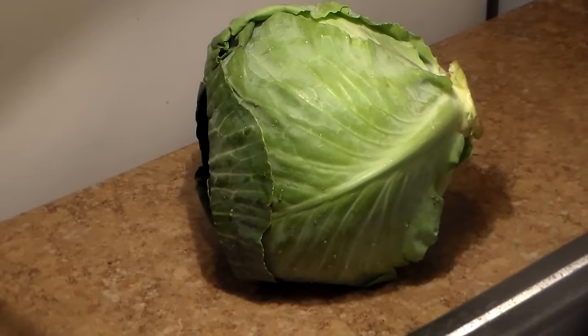Do you see that? That's a head or a bulk of cabbage. We're going to be making some fried cabbage today. Yes, fried cabbage.